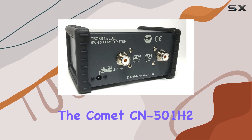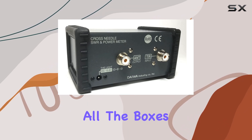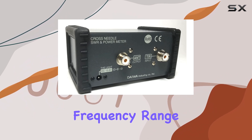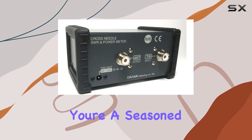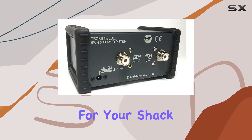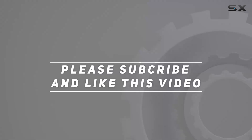In conclusion, the Comet CN501H2 original Daiwa SWR power meter ticks all the boxes for amateur radio enthusiasts. From its wide frequency range to its accurate readings and convenient features, it's a tool that can help you unlock the full potential of your antenna system. Whether you're a seasoned operator or just starting out, this power meter is worth considering for your shack. Check out the video description for the updated price, and thank you for watching.